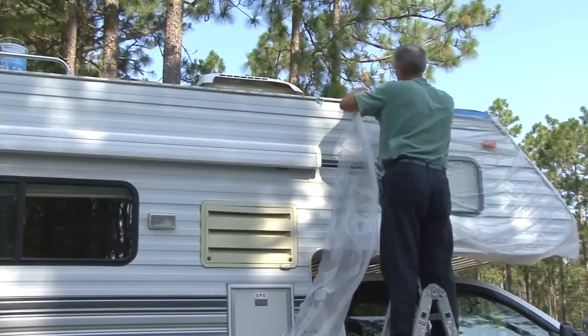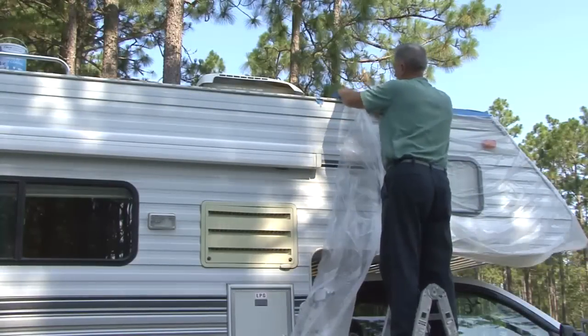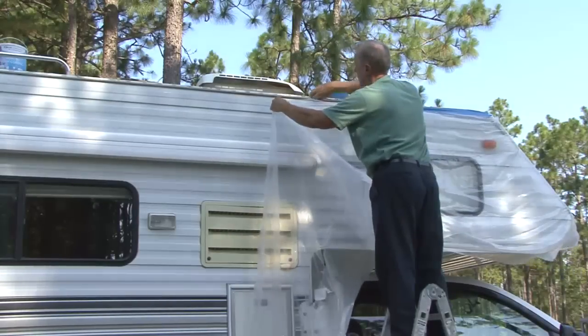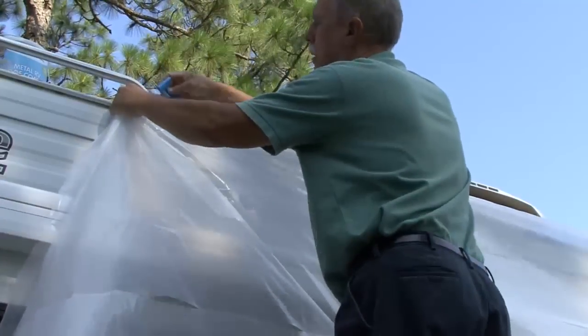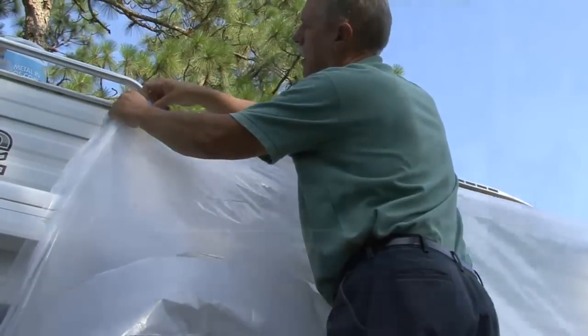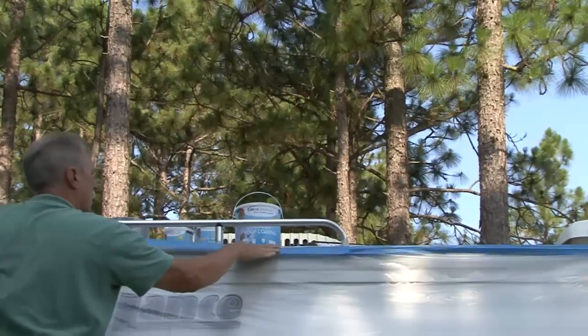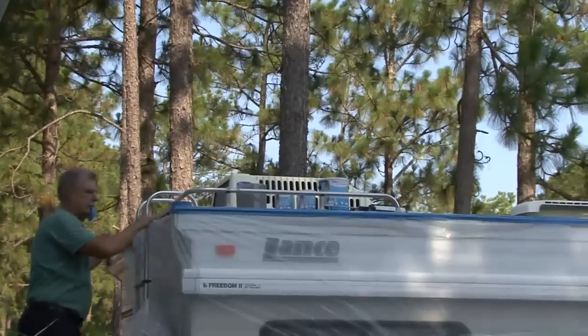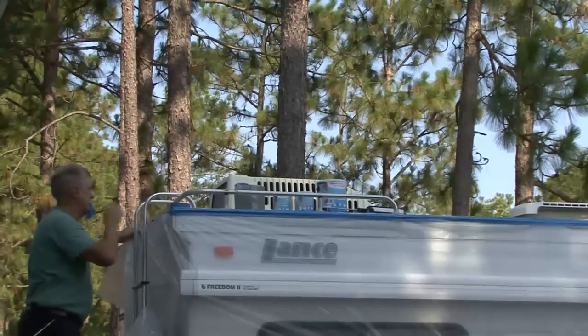Metal RV Roof Coating is for use on the roof surface only. It is recommended to cover and protect the exterior side walls as well as the front and rear caps of the RV with plastic sheeting to avoid the coating from sticking to surfaces other than the roof. If the coating comes in contact with any surface other than the roof, wash it off immediately.